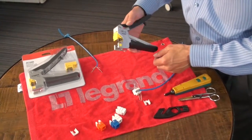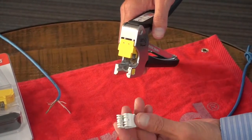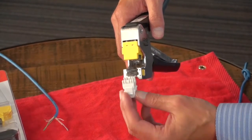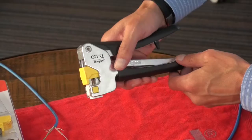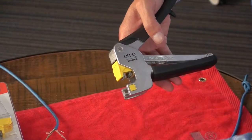Let's quickly review what this tool does. It takes the jack — Cat5, Cat6, and Cat6A jacks — and it's channeled. It allows the jack to slide in there, and as I squeeze down, I'm going to terminate and cut those wires in one motion.